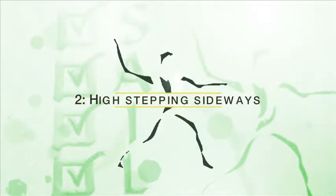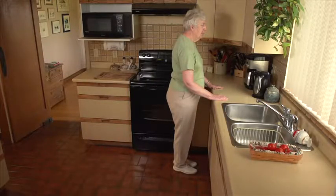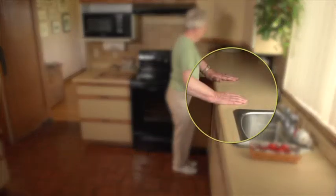Exercise number two: high stepping sideways. Stand tall facing the sink, and hold on for support.